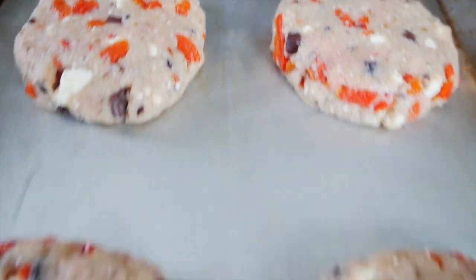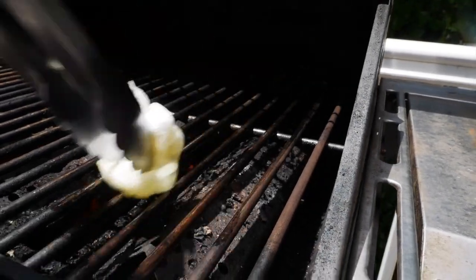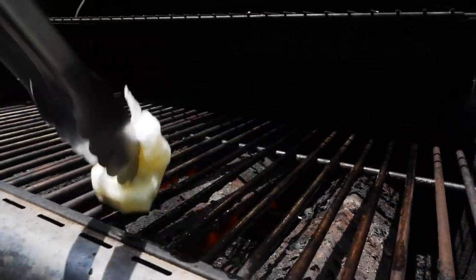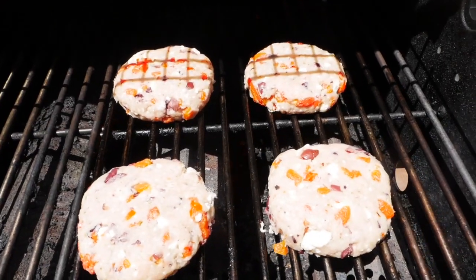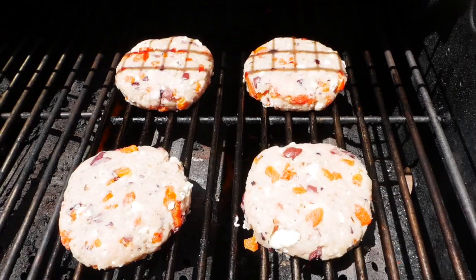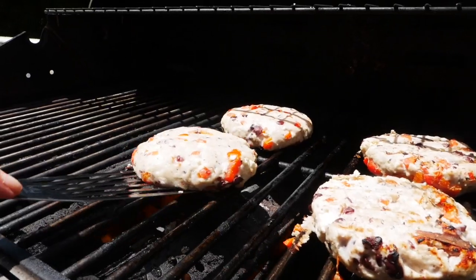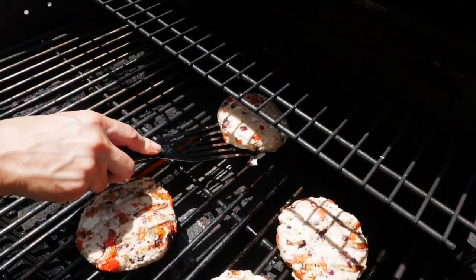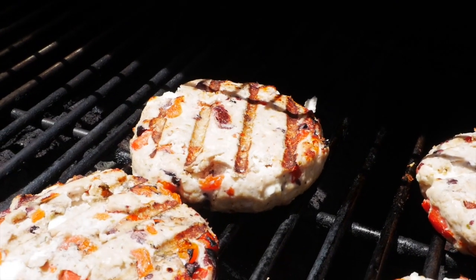Get your grill nice and hot at medium to medium-high heat. Wipe the grates down with a little avocado oil so nothing sticks, then place the burgers right on the grill. You could also use an indoor grill pan or a cast iron skillet. After four or five minutes, flip the burgers and let them go another four to five minutes. I'd actually recommend putting a little avocado oil on each side of the burger as well — mine were a little sticky on the grates and that extra layer of protection really helps.